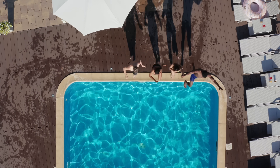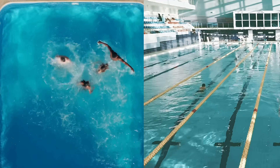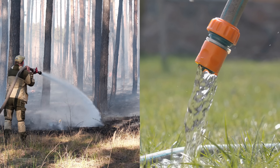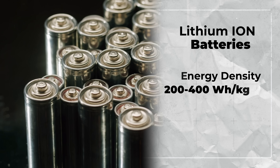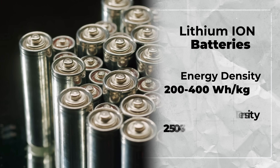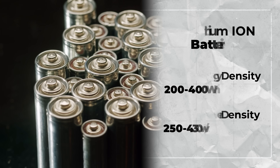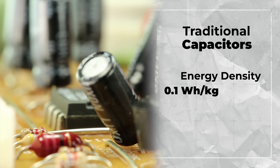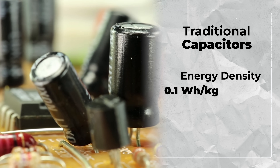The perfect analogy is a swimming pool. The larger the pool, the more water it can hold — that's energy density. The size of the pipe to fill and discharge the pool — that's power density. Lithium-ion batteries have energy densities from 200 to 400 watt hours per kilogram and power densities from 250 to 430 watts per kilogram. Traditional capacitors have always suffered greatly in energy density, coming in around only 0.1 watt hours per kilogram.